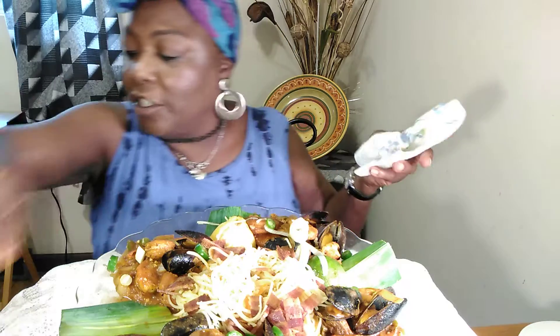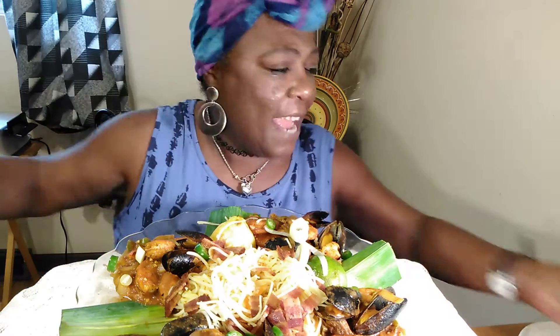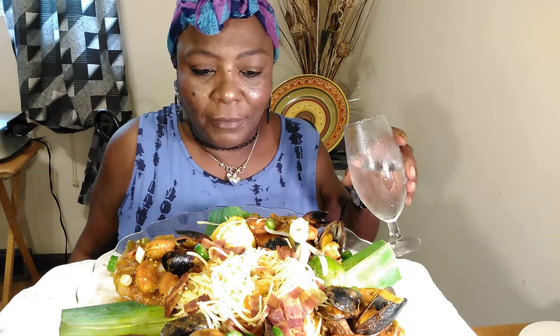I started to make a video on how I was going to prepare this, but I had the AC going and the fan going, so there was just too much noise going on. Ooh, excuse me. Here he goes. Mmm.